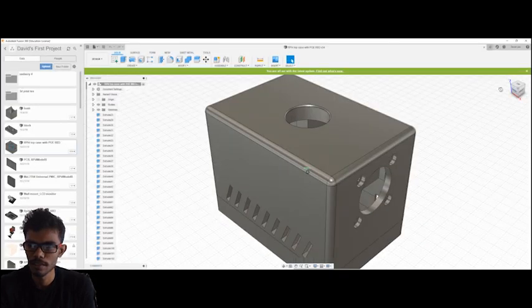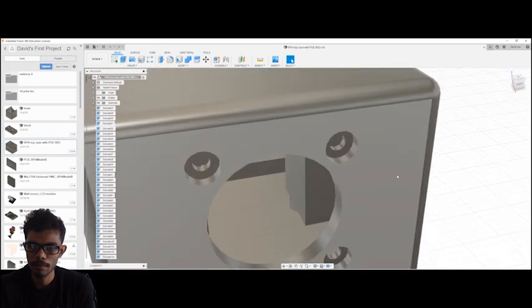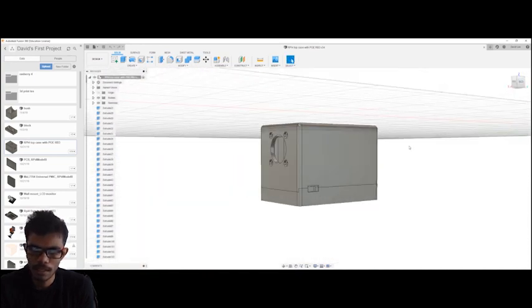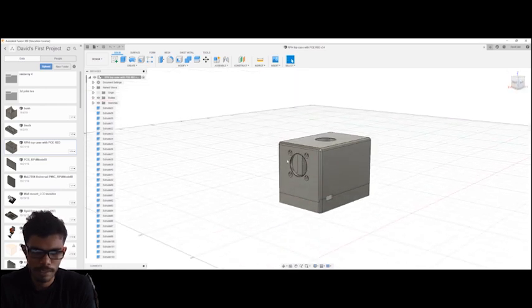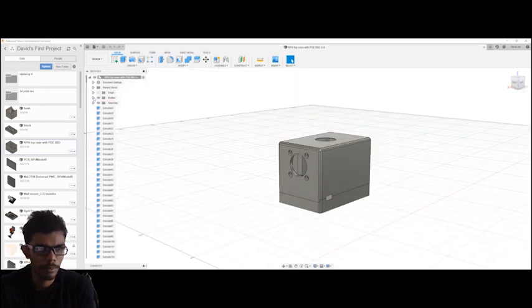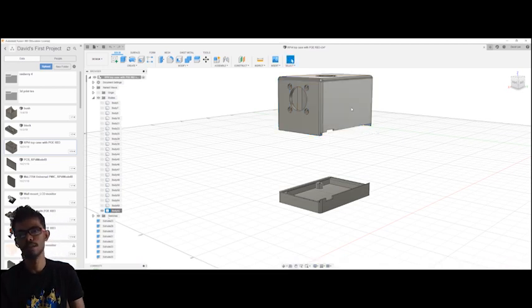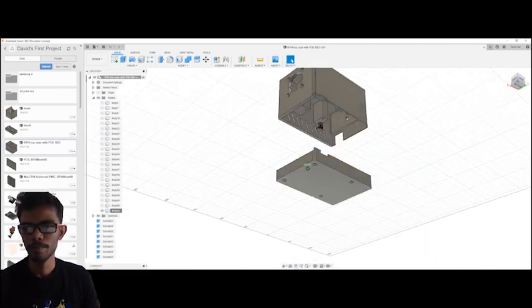Okay, so what is the project? Fusion 360 with a Raspberry Pi. Let's try to separate the files. Okay, separate the files — fine. Now we will see here: this is the base and the top. This is the top, this is the base.